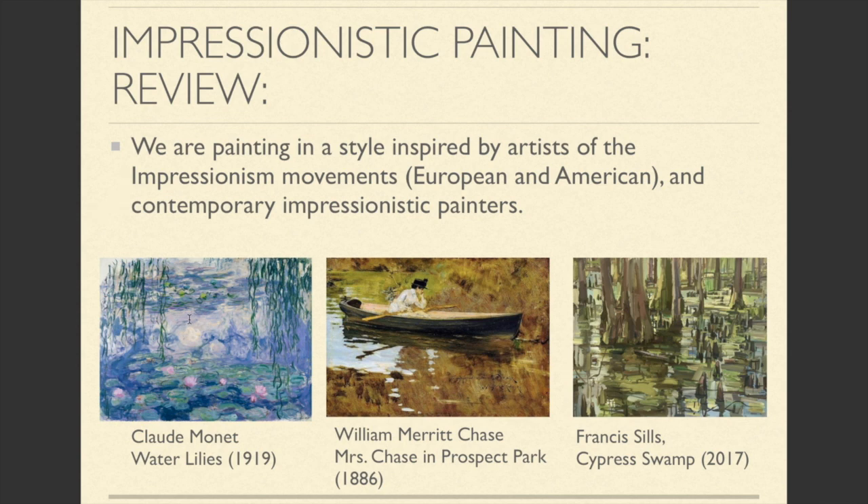The work to the left is by Monet, who was a European Impressionist. The work in the middle is by William Chase, who was an American Impressionist. And the work on the right was done by Francis Sills, who is an Impressionistic painter working today in South Carolina. You can see a common thread between them in subject matter as well as the application of paint.